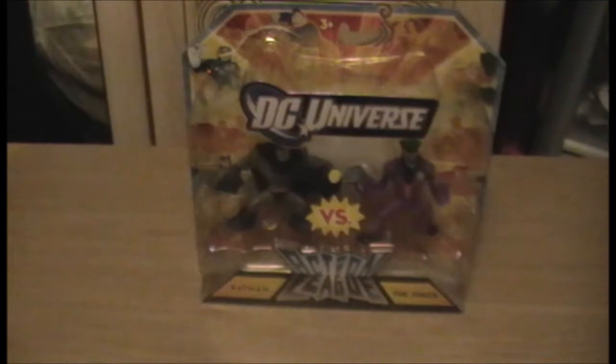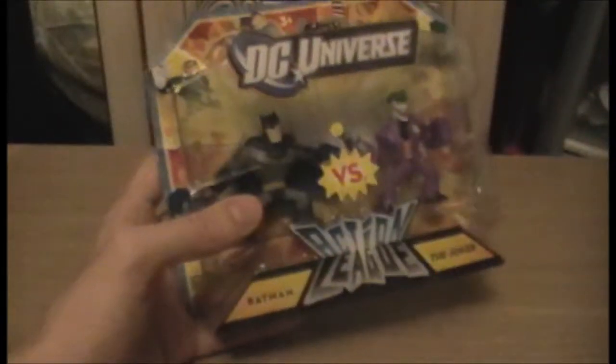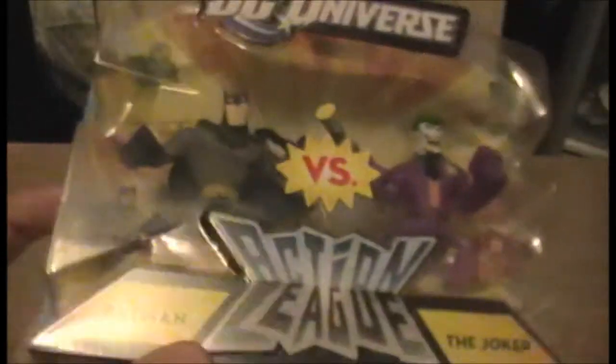Hello and welcome to a figure review for a series I've not actually covered before — the DC Universe Action League. This type of set is a two-figure set. I'm not actually sure if there's other Action League sets with more or less figures. As you can see at the back there's other two-packs to collect as well, and doubtlessly more than just those three at the back. This one is Batman and the Joker — or Batman versus the Joker, I guess — from the sticker that's actually built into this, which is bizarre but whatever.